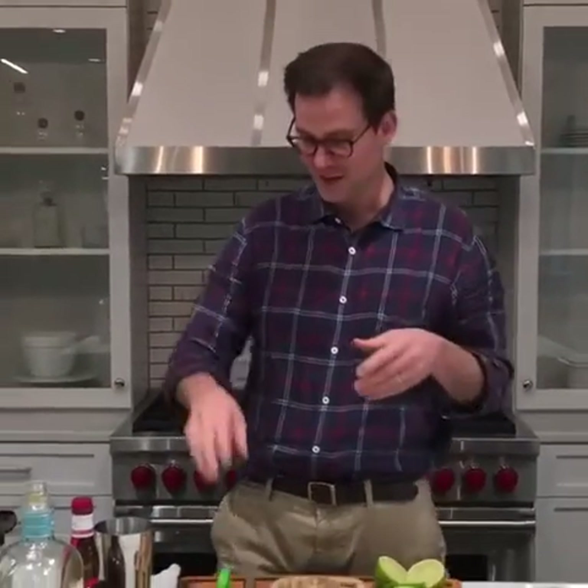First off, I want to show you our peanut gallery and our happy hour here — this is the Cooking Light squad. For all of you people who are still sitting at your desk at work, go home. If you're in your car, get back to driving. Alright, here's how you make it.